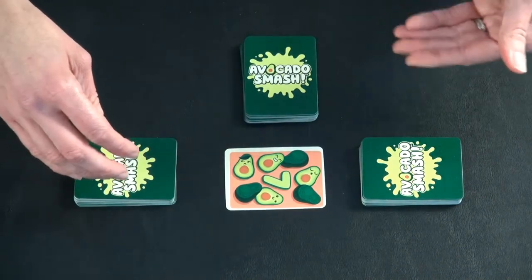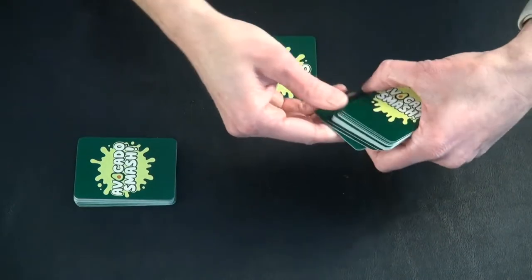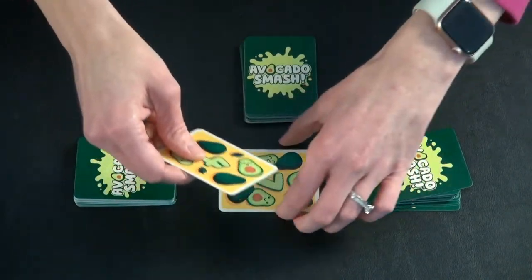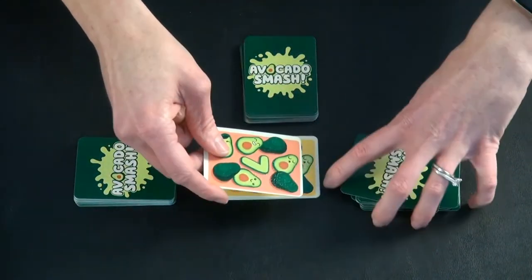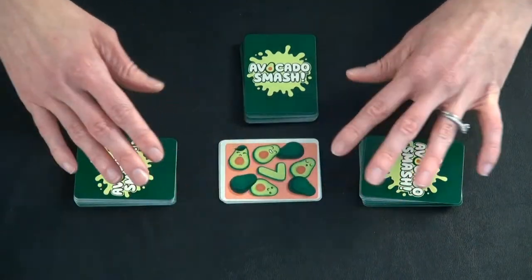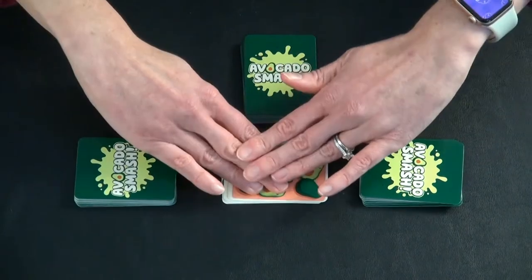There are other opportunities to smash in addition to that. So instead of playing a four, if they had played another seven out matching the other person's seven — that's a pair. Anytime there's a pair of any cards, even specialty cards, that's a smash, and then everybody would slap in.